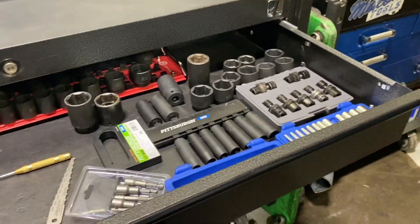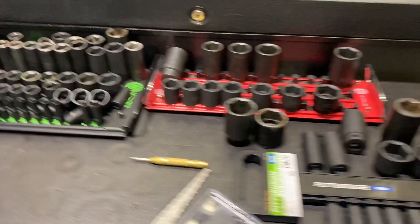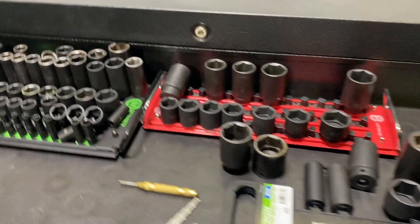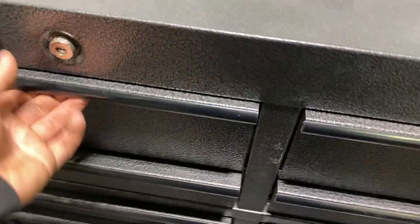In my top drawer, just sockets, same as the other toolbox. Kind of got it in the same position as the other ones — sockets and all that. But I'll go ahead and show you guys what all I got in here.